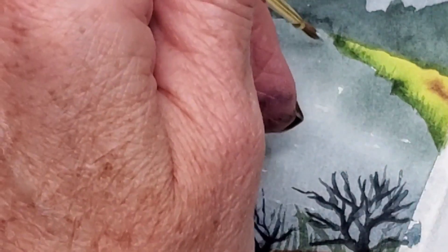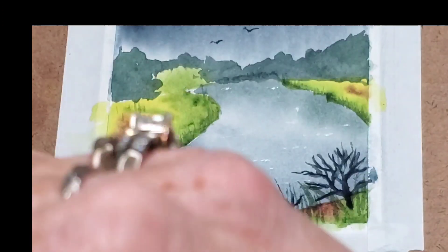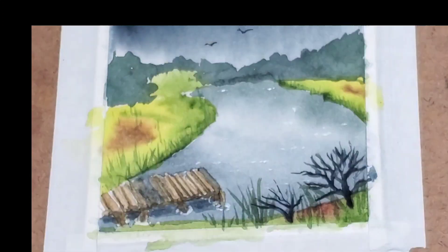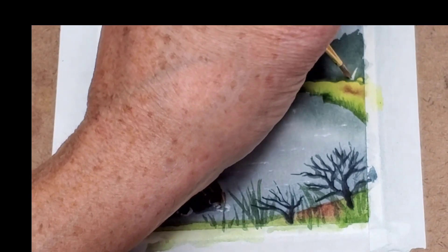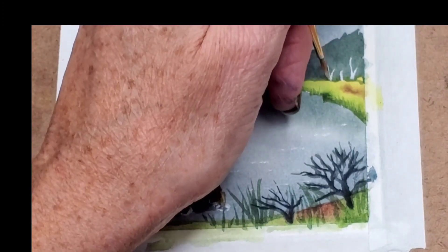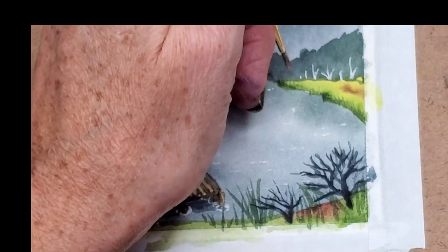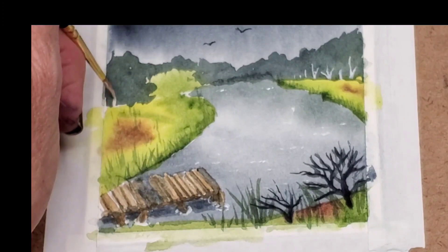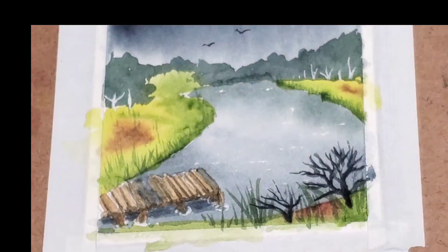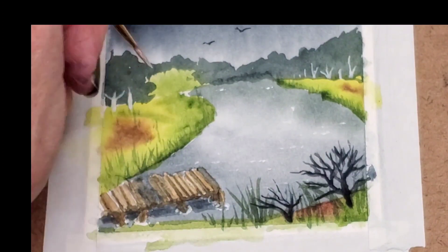As you go into the distance, make sure you go smaller. If you want tree trunks, you can put tree trunks in. If you want them birch, you might want to put white ones in. You can see how that'll look — it may not look good at all, I just thought of it. Now it looks okay.